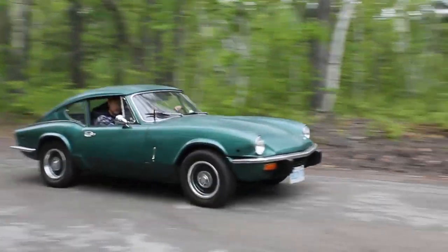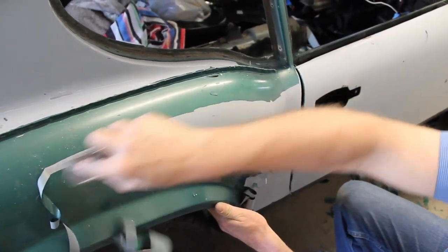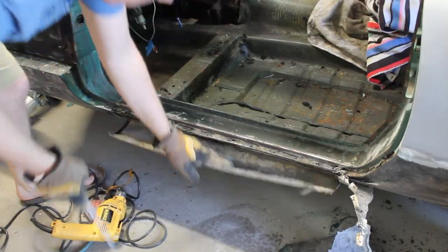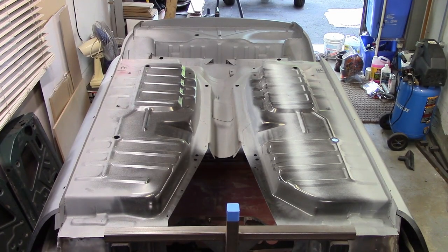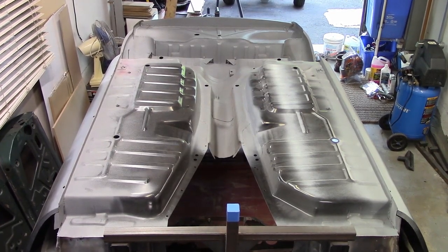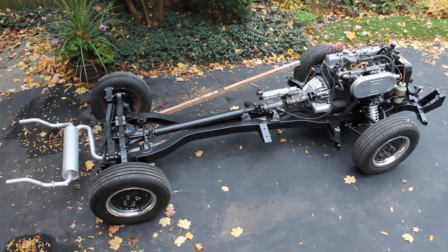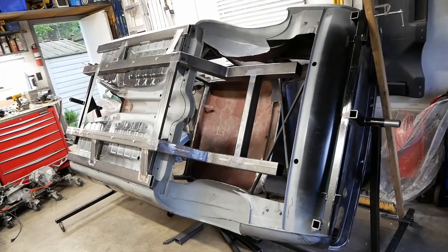This little GT6 has been through a lot in the last 50 years. It's had at least two previous restorations, for lack of a better term, numerous owners, and we're convinced it must have lived at the bottom of a lake at some point. It's taken the two of us no less than four years to repair all that mess, and after it was done we sold the entire drivetrain to make room for a completely reimagined replacement. As you do.